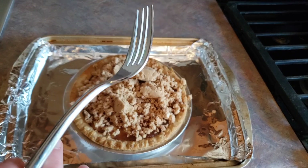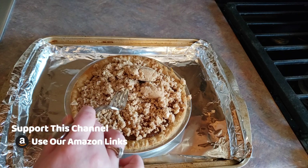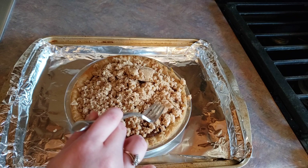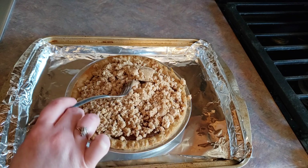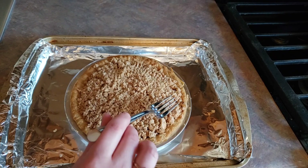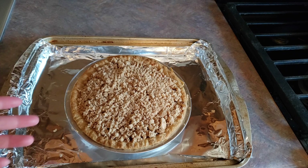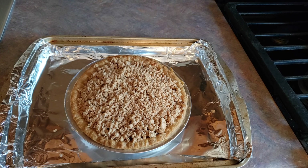That's very haphazard, but the fork is going to save the day. We're just going to go ahead and tamp this down very lightly — you don't want to pack it down, but we're just going to distribute it and break up some of the larger chunks. Now that is done, we are going to pop our pie back into the oven for about 10 minutes until the top crumbly part is a nice golden brown.